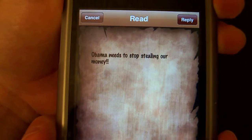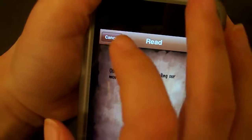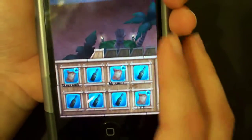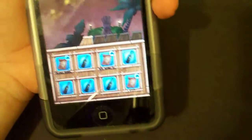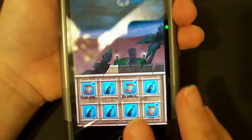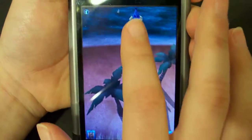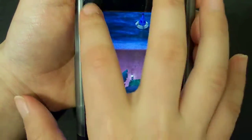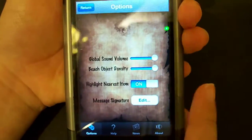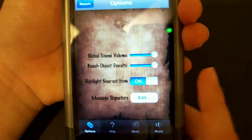Those notes come from different people from around the world. So this one wrote 'Obama needs to stop stealing our money.' And you can reply to them. To write one you can just click a bottle and write whatever you want. To get out of that you just tap the background.